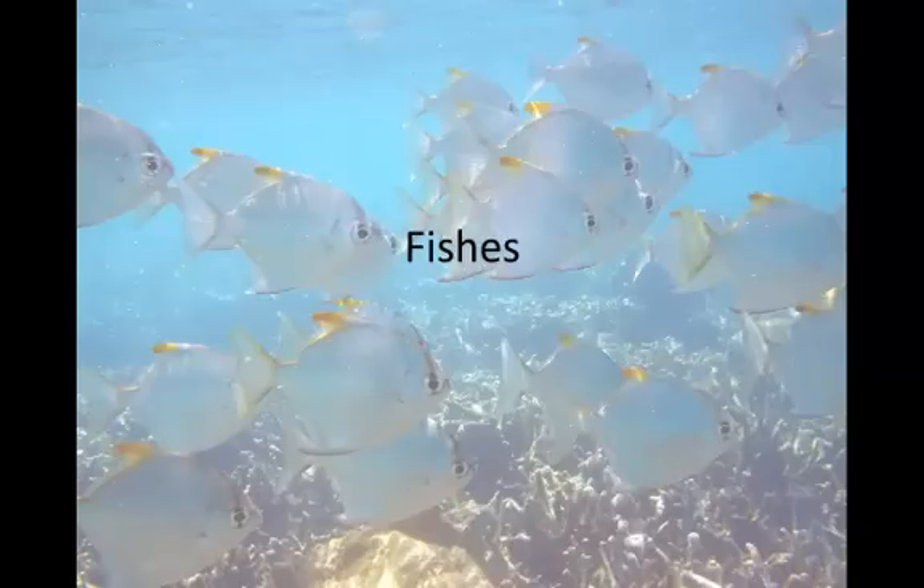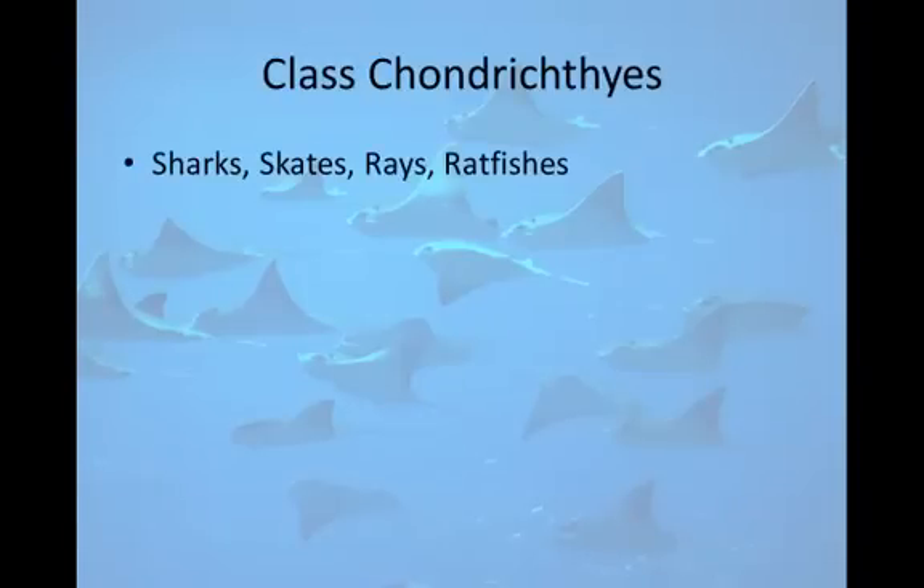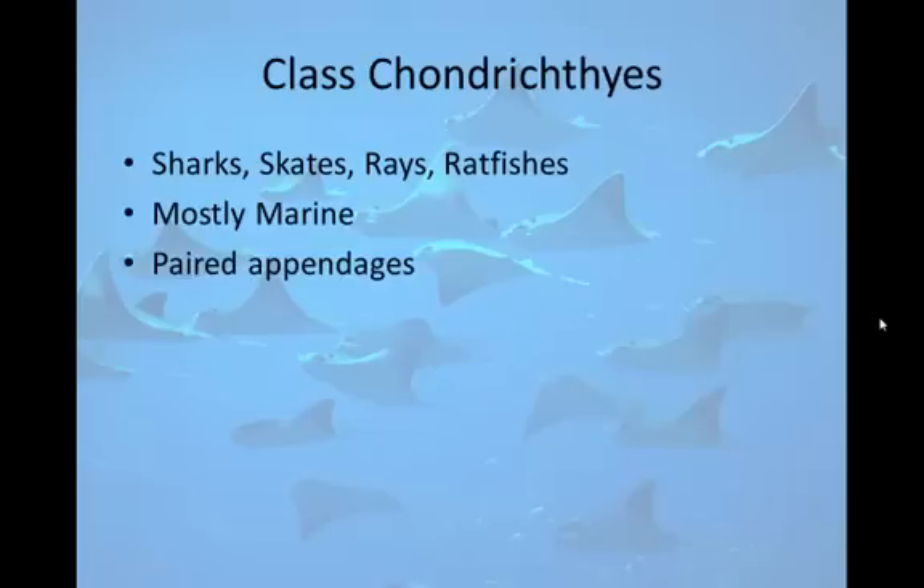We're going to start with the fishes. 'Fishes' is the correct term when talking about the plural for many different species; if we're talking about one species, the plural would be 'fish.' Let's start with Class Chondrichthyes — these are the sharks, skates, rays, and ratfish, and most are marine. They have paired appendages, unlike Class Agnatha which did not, as well as biting mouthparts. Class Agnatha were the jawless fishes, so now we have the evolution of biting mouthparts, making them more efficient eaters.